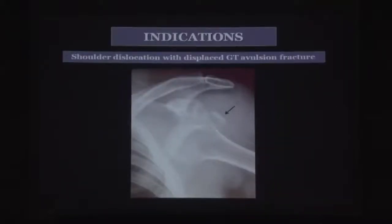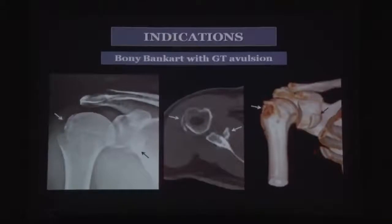Indications for this technique include displaced greater tuberosity avulsion fractures, patients with anterior dislocation with displaced tuberosity fractures that don't reduce after reduction, and cases combined with bony Bankart lesions — where a displaced bony Bankart along with a tuberosity avulsion can be addressed as a single stage procedure.